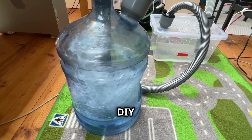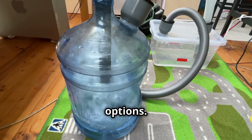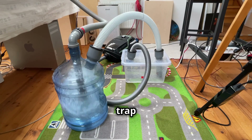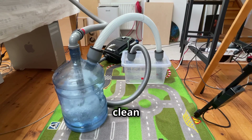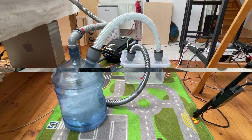Enter the DIY water filter — a clever and affordable alternative to commercial options. This simple yet ingenious contraption uses water to trap smoke particles, providing clean air and peace of mind. Intrigued? Let's dive into the details.